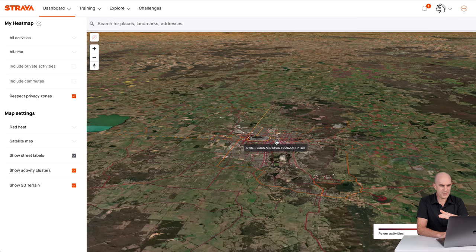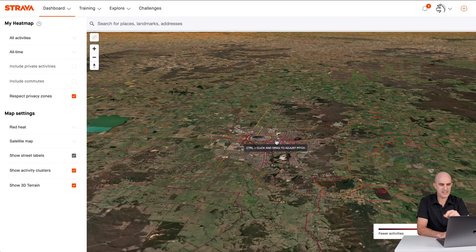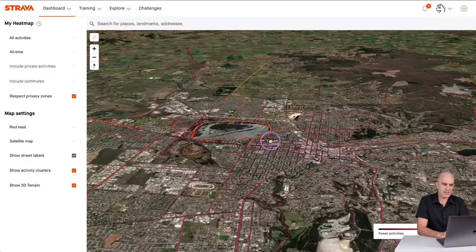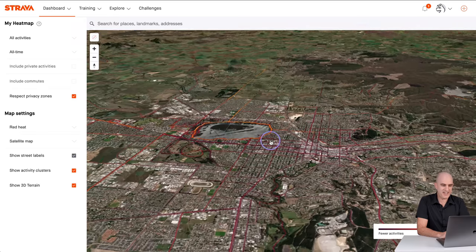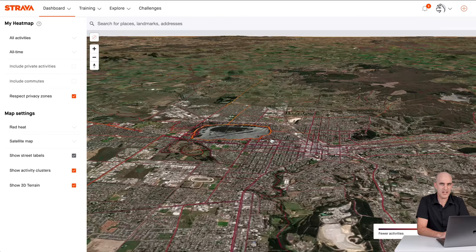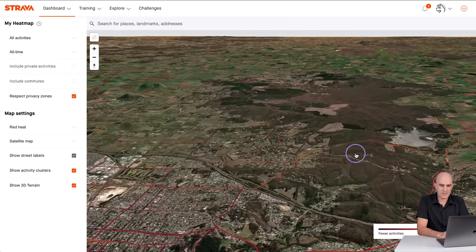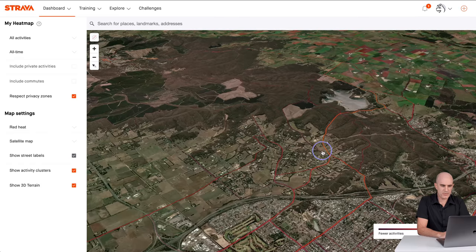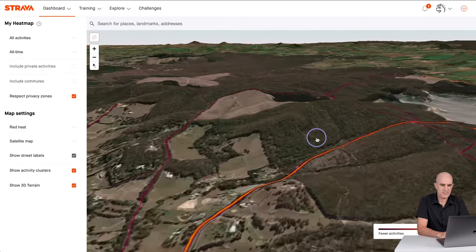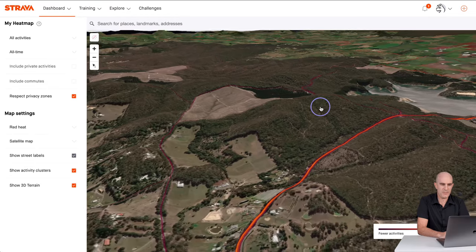The new option is over on the left: 'Show 3D Terrain.' We'll click that. It offsets us by about 45 degrees or thereabouts, and on screen it says control and click to drag to adjust pitch. Unfortunately the town I live in, and most urban areas, are quite flat, so this 3D terrain feature in town doesn't have much use whatsoever.